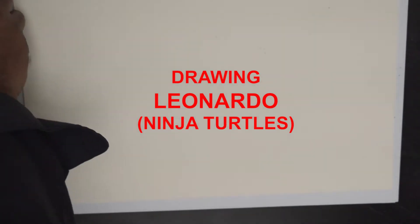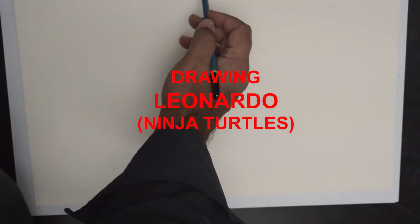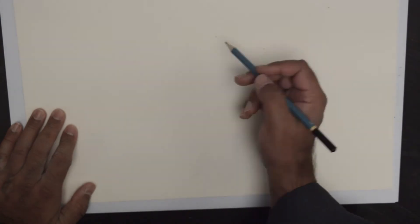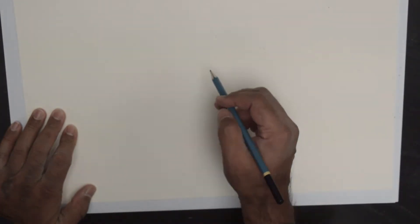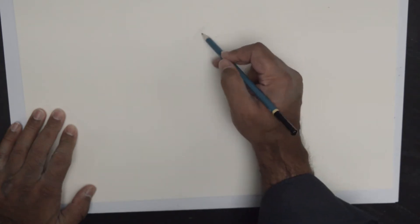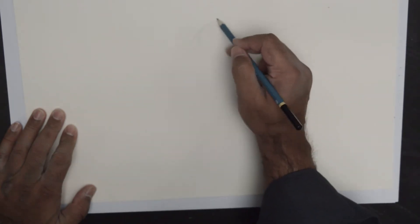Hello everybody, thank you for joining us today. Today we are going to do a quick sketch of Leonardo from Ninja Turtles. So, when your pencil is all set, we are going to draw a Leonardo.